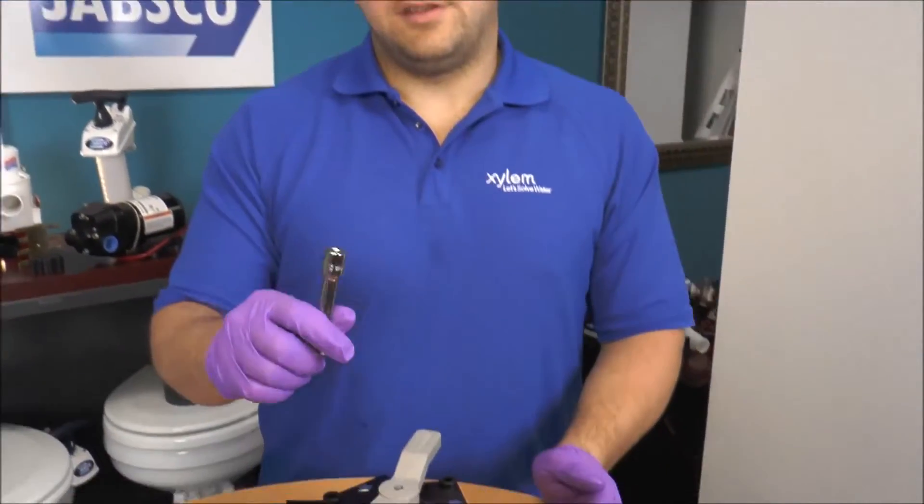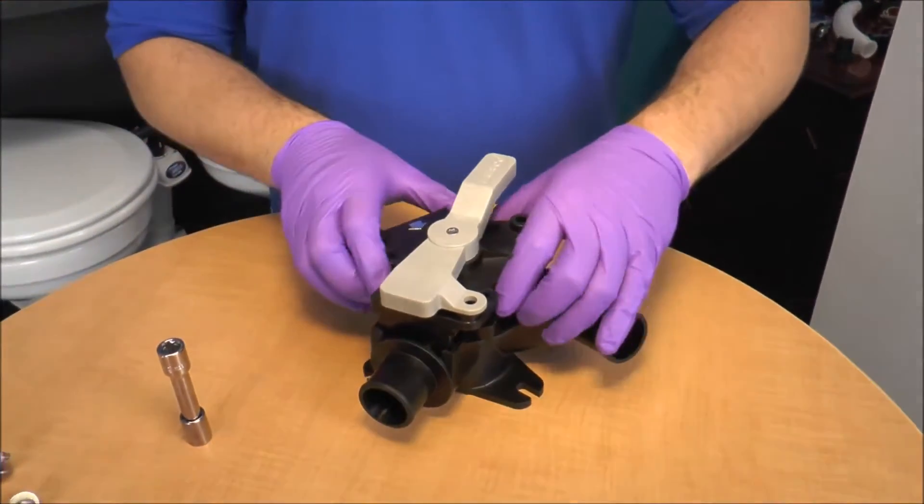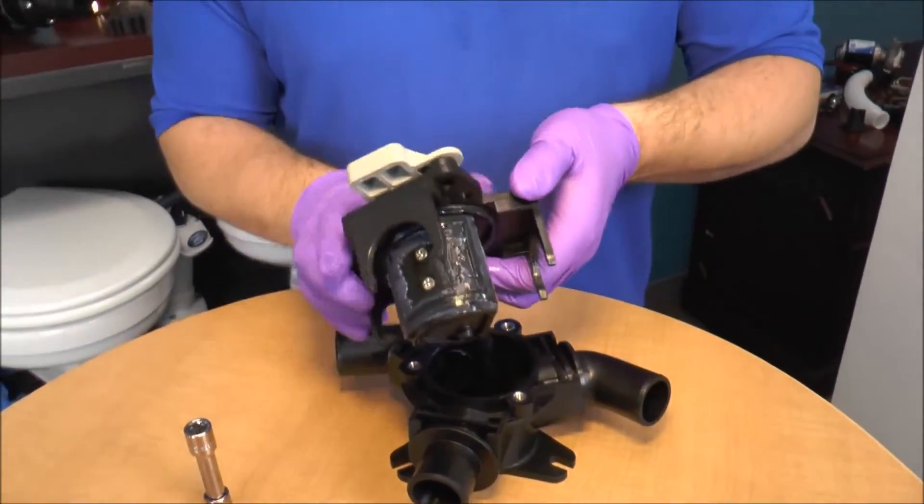I've already taken off the screws with our 7/16 socket wrench, or 11mm, and now I'm just going to pop the top housing off. Inside you'll see a little gate valve.